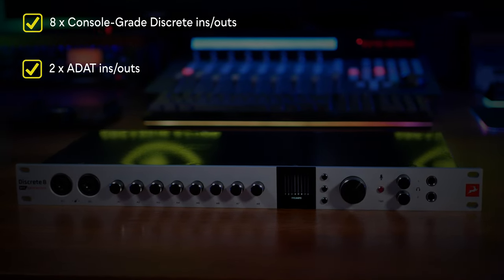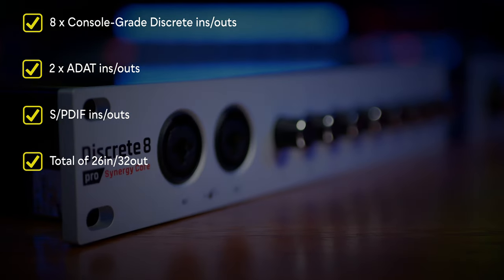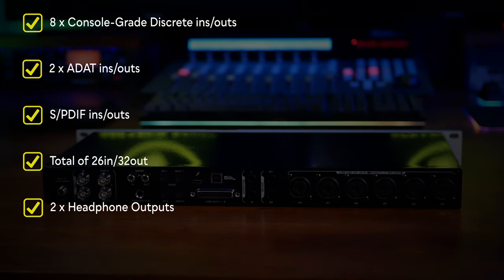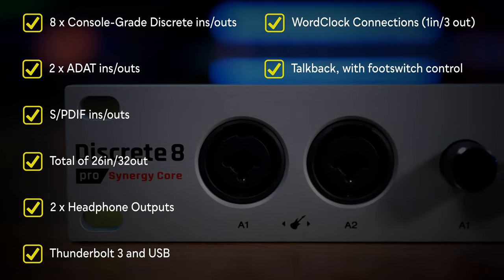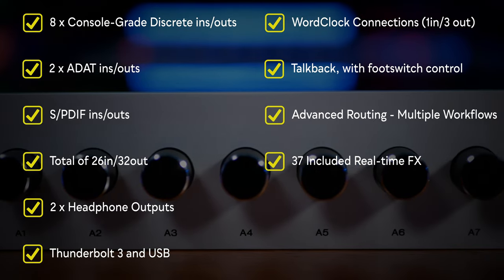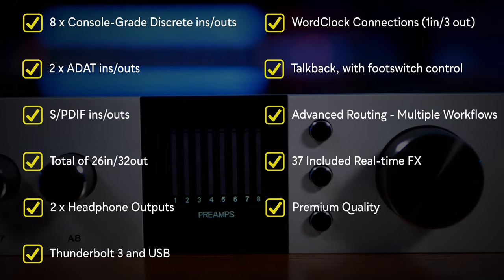I've been so happy with my previous Discrete 8 Synergy Core that continuing with this new Pro version is a no-brainer for me. It's the way this unit so comprehensively solves so many problems which makes it impressive — eight console-grade Discrete preamps, two ADAT in-and-outs, S/PDIF in-and-outs giving a total of 26 ins and 32 outs, two headphone outputs with unique mixers, the choice of Thunderbolt 3 or USB, multiple word clock connections, internal or assignable talkback with foot switch control, advanced routing with multiple workflows, 37 included real-time effects with the option to buy more, all switches, knobs and casing of premium quality, and an interactive color display. But with all these bells and whistles, it's actually the quality of the preamps — in fact all of the I/O — which impresses me most on a daily basis.